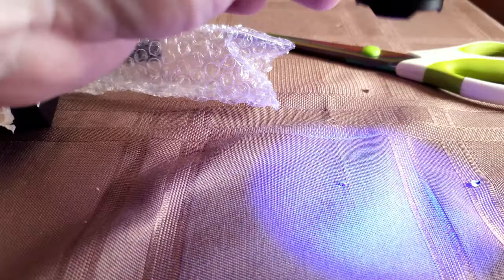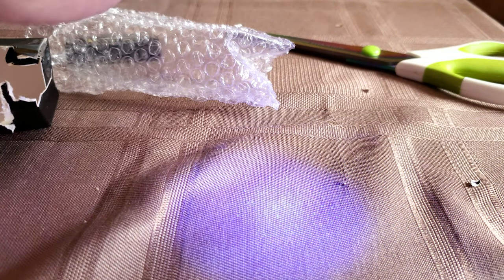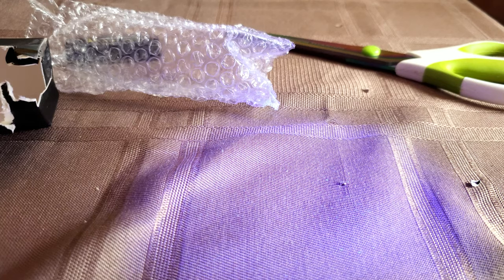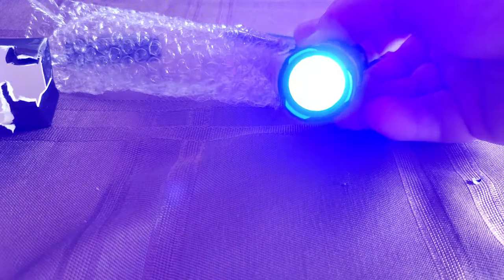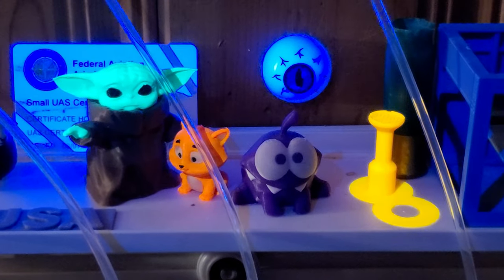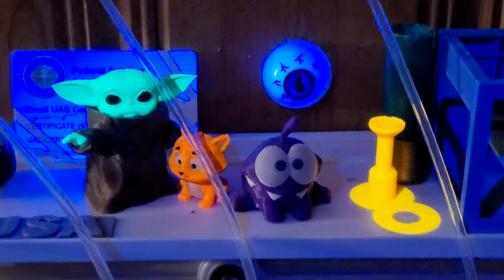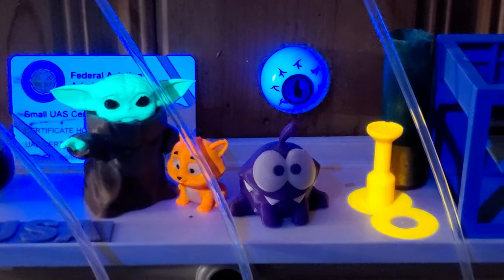A few days ago I ordered a UV flashlight to help me clean up an accident left by my kitty. After getting the flashlight, I played around with it in my home at night and discovered something alarming. Some 3D printer filaments fluoresce under UV light — I've known this for a long time but never explored it. Orange and green filaments fluoresce the most, and white does as well. Most other colors, especially dark colors like black or brown, don't fluoresce at all.